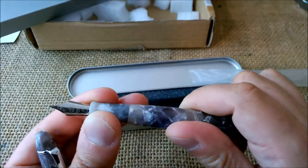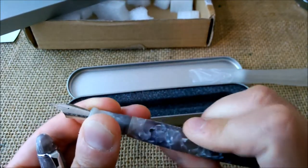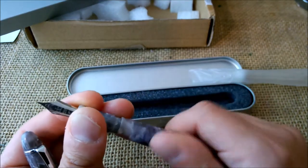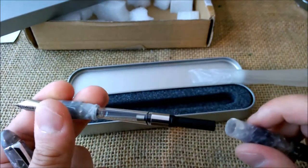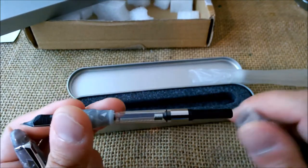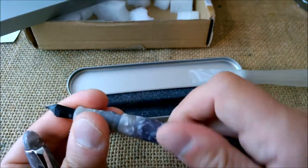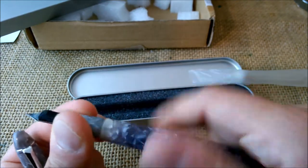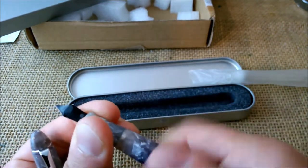It is my third Pen BBS 308 — I have other Pen BBS pens, but this 308 is my third one. And I think this color is really, really beautiful.